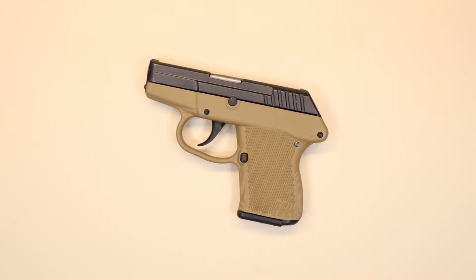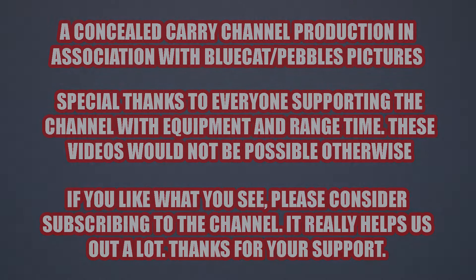That's going to do it for today. As always, thank you for being with us — we'll be back very soon with another video. Until then, please stay safe and have a great day.